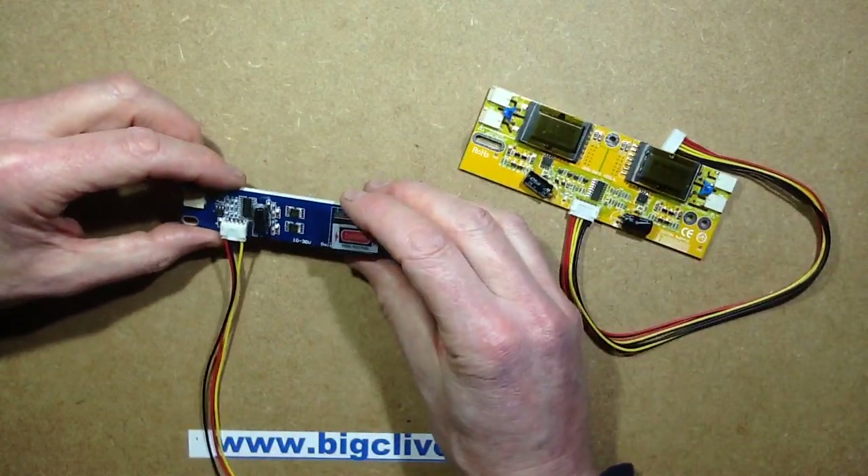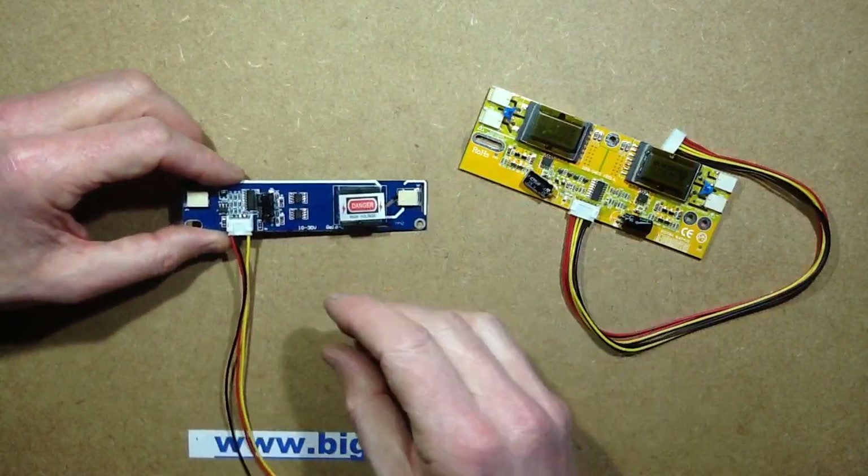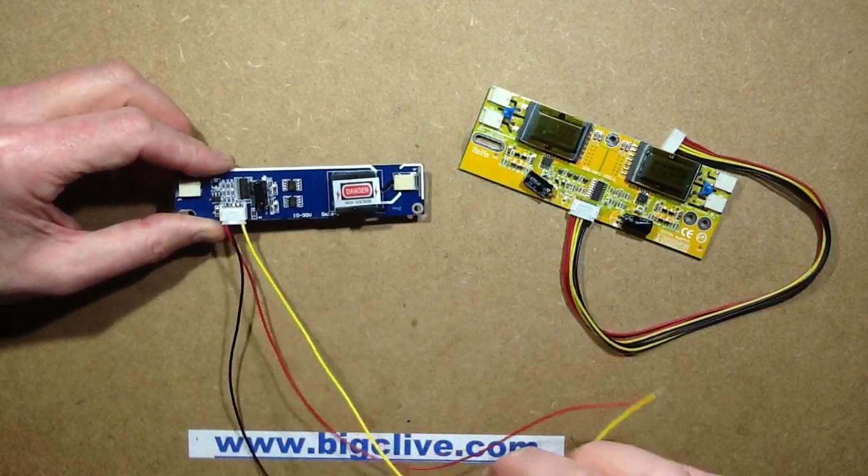The Enable and the Adjust pins: the Adjust — the white wire — is used to adjust the intensity. Enable is used to turn it on and off.